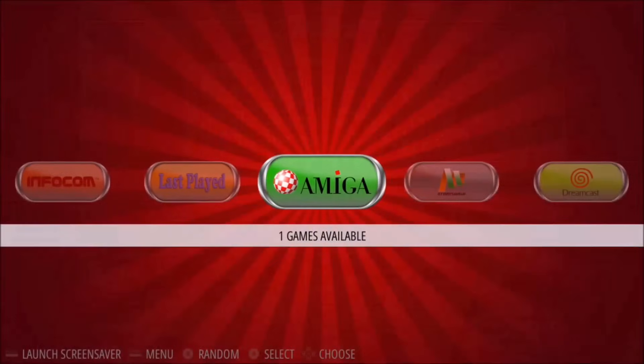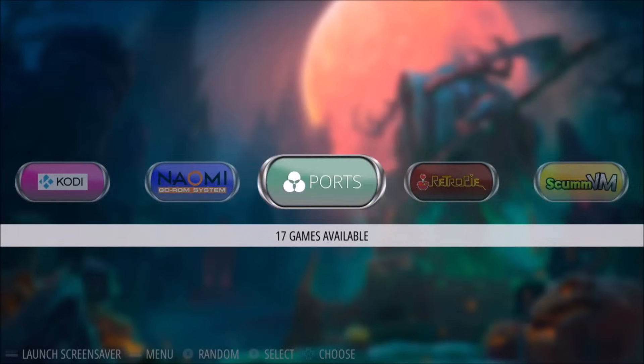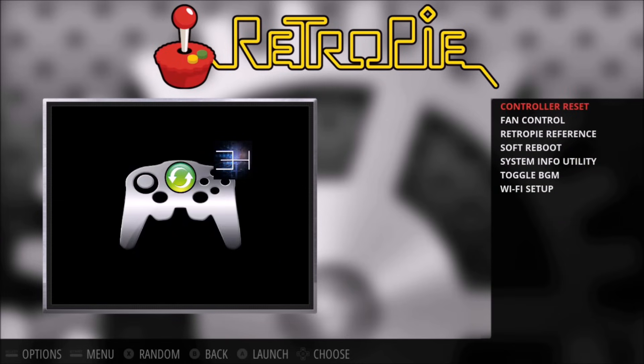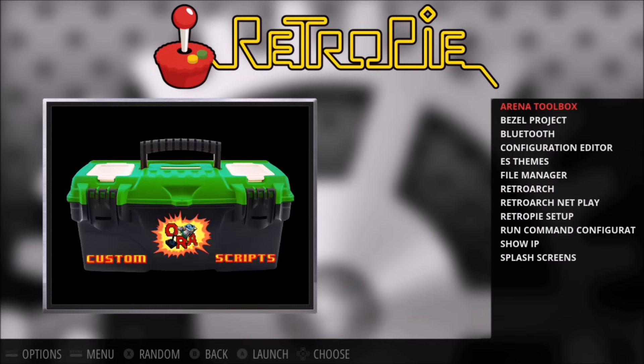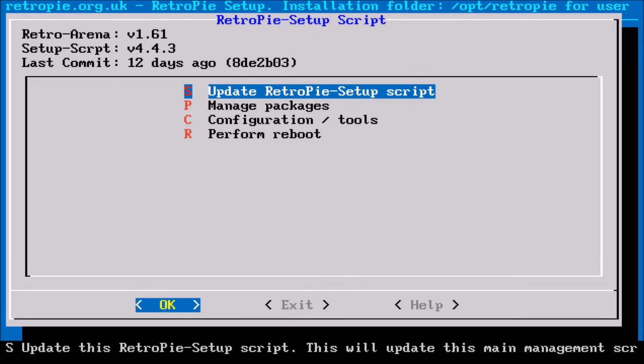I am using the latest RetroPie port by the RetroRena team, version 1.52. First thing we want to do is make sure we're connected to the internet, whether you're using a Wi-Fi module or just connected via an Ethernet cord. Then from inside the RetroPie menu, we're going to want to open up RetroPie Setup.